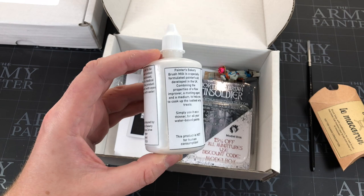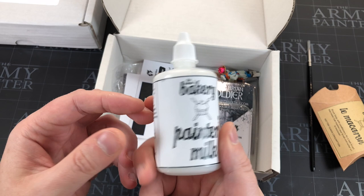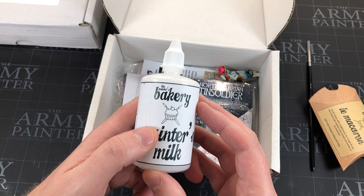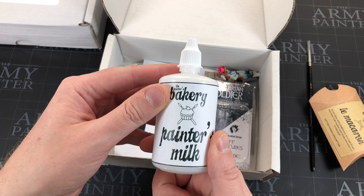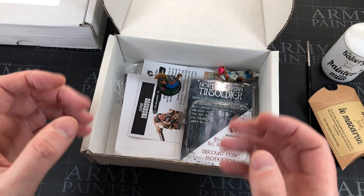Then the Painter's Milk — a sort of medium to thin down your paints while keeping the pigment up. I thought nothing of it at first and it's actually really good. You can see I've used quite a bit already. I've been using it instead of water to thin my paints — just chuck in a little drop, thin it down, and the paint's still pigmenty. Quite impressed with this, going to keep using it. In this box I used absolutely everything.